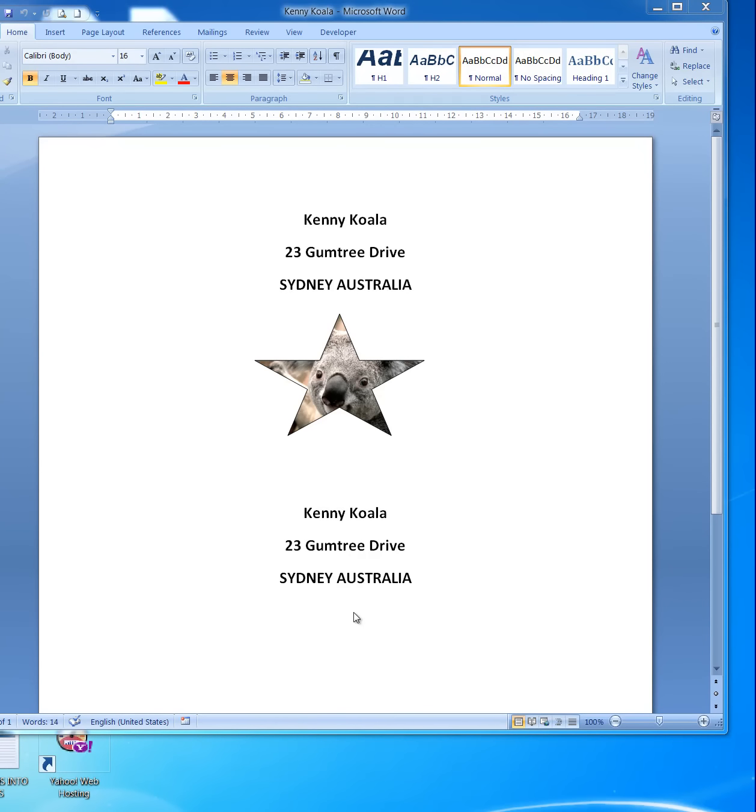Good morning, good evening, or good afternoon wherever you might be. I'd like to show you just a little trick in Microsoft Word that could interest you or your kids — perhaps you might use it in your letterhead. I want to show you how to insert a picture into a shape that can be drawn in a Word document.